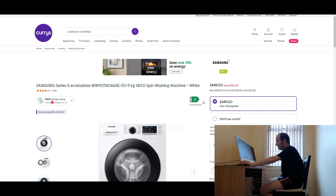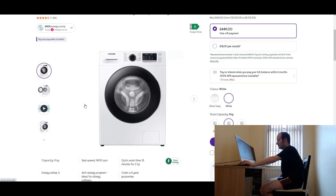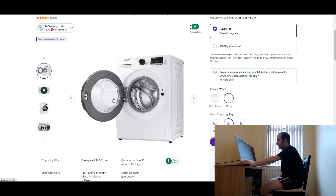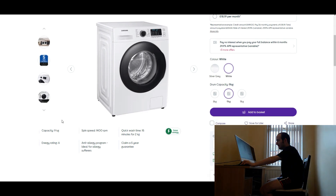It's four and a half stars. £449 — well, that's not too bad for a nine kilogram load. So obviously I'll show you the pictures now. That's the main one, that's just a bit inside the drum. I'm not going to play the video one because I might get a copyright strike. That's one as well — that's a good one. Another 3D version.